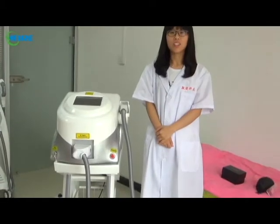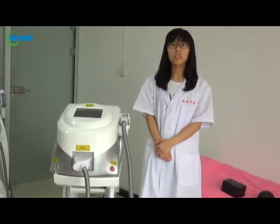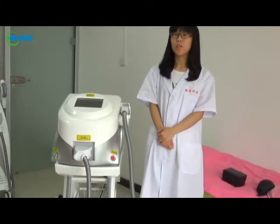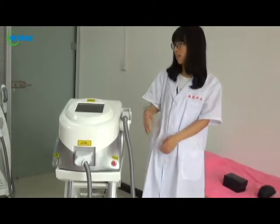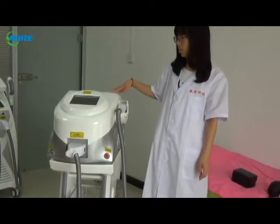Hello everyone, this is Lauren from Beijing Media, a professional beauty and medical machine manufacturer. Today I will make a brief introduction of our portable OPT SHR Elite machine. And now I will show it to you.